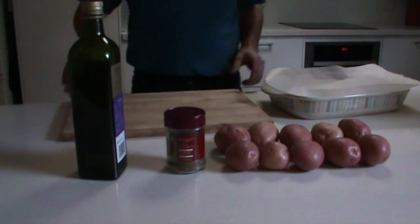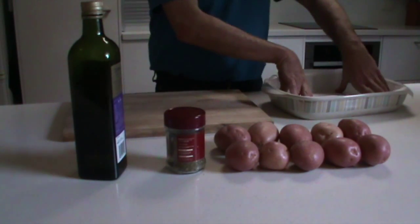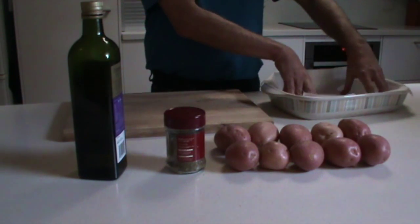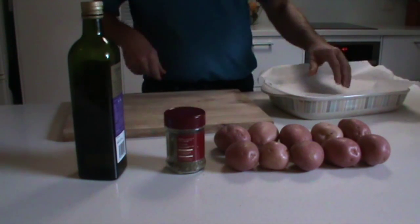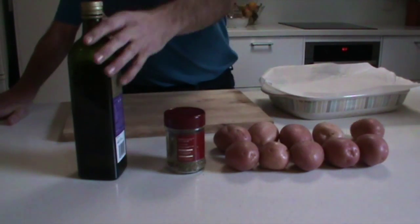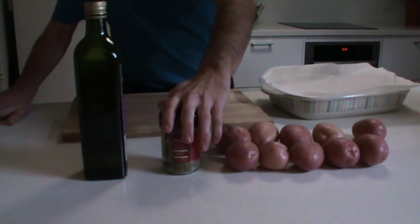Good day and welcome to Cooking with Phil. Today we're going to do a real favorite of mine — very simple homemade potato wedges. For this recipe you need a baking tray lined with some baking paper, some medium to small size spuds, extra virgin olive oil, and just some mixed herbs of your choice.